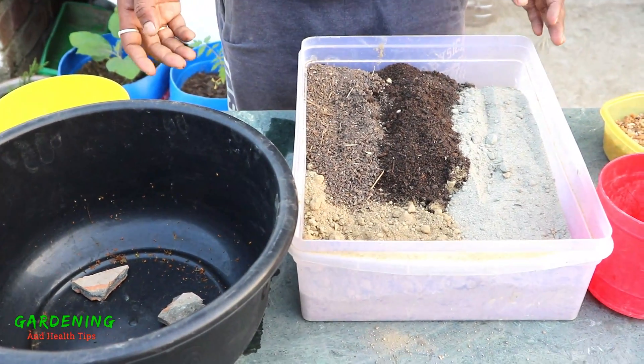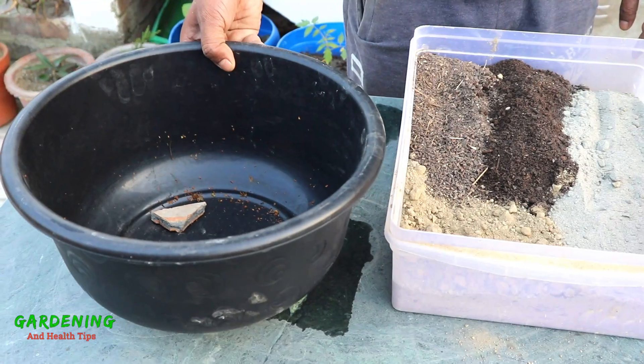Hello friends, welcome to my channel, gardening and health tips. So we can see how much water is going on in our way.